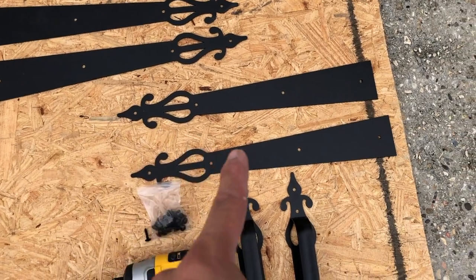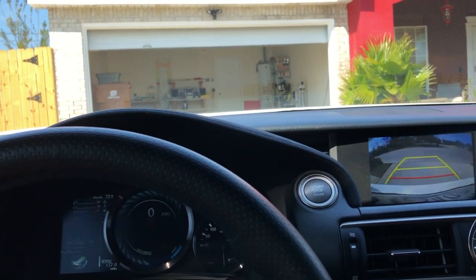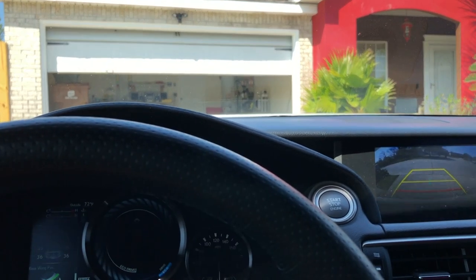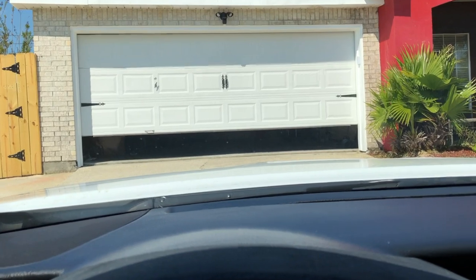Well that's it for today's video. I hope you enjoyed it. I do highly recommend these decorative garage door accents — if you want to check these out, the link is down in the description below. Please be sure to like, comment, subscribe, and share this video. And as always, thank you for watching.